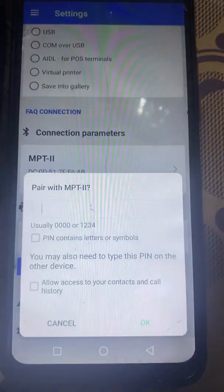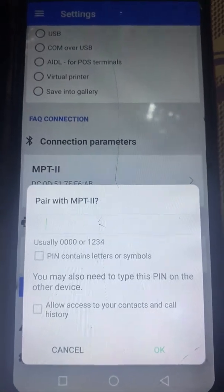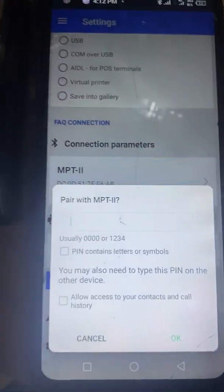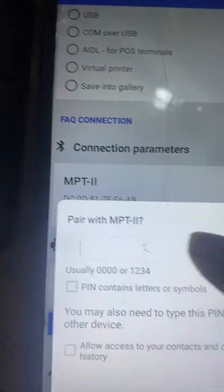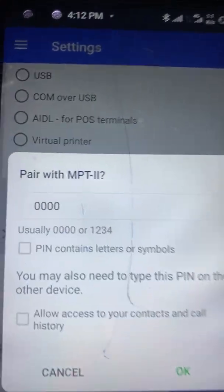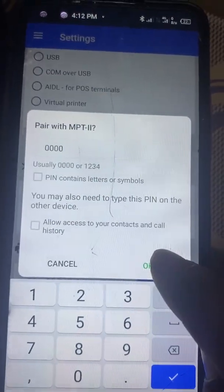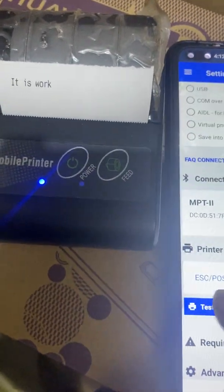You can now click on Test Print. It will prompt you to pair with MPT — the name of the Bluetooth printer you want to connect to. Type in the PIN: zero zero zero four, then click OK. The test print has printed — you can test print again.